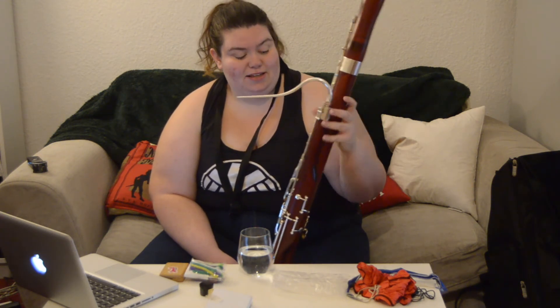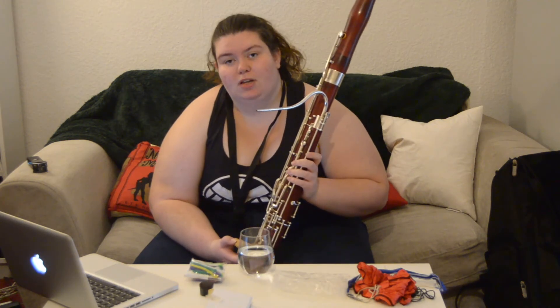This is a bassoon and I will see you tomorrow.